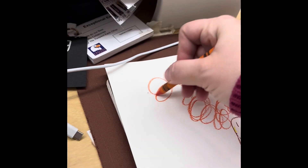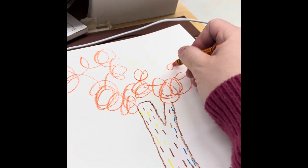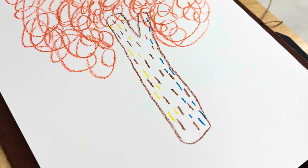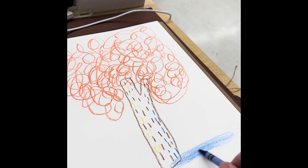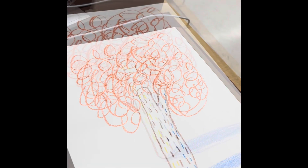Then you can have fun making a loopy, tangly tree top, just like Oliver Jeffers did in his illustrations. The more loopy, scribbly twirls you have, the more tangly your tree will be. Choose any color you want. Then I created a blue shadow on the side of my tree that has the shade.